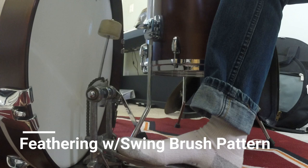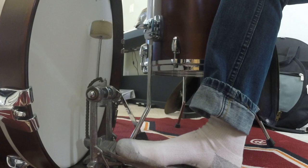So now I'm going to try adding in some feathering on the bass drum to my basic swing pattern with the brushes.